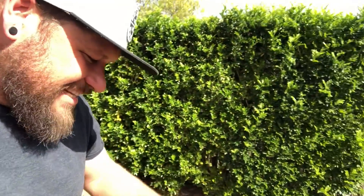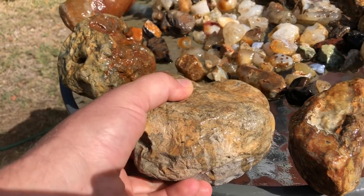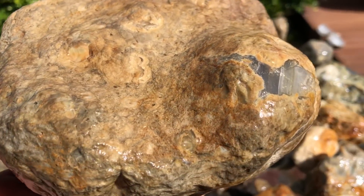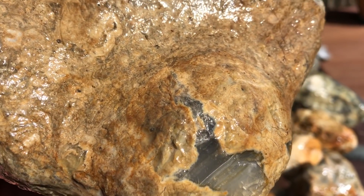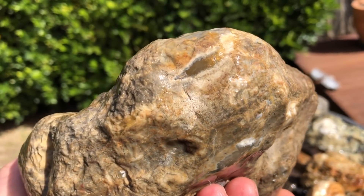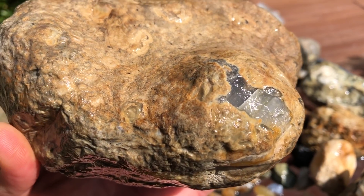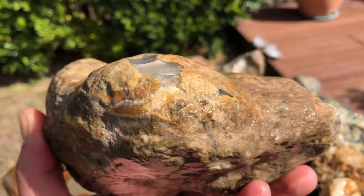Today I'm going to be cutting some of these rocks on my tile saw. This one's just a huge chunk of what looks to be rhyolite, but then you look in there and that nodule has chalcedony going all through it. It's too big for the tile saw but I'm going to attempt to do something and see how it works.